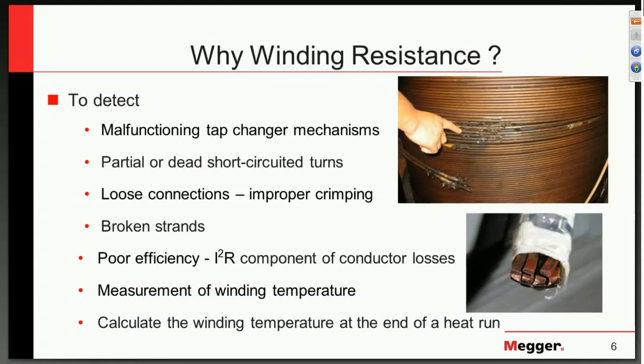We also want to detect or locate partial or dead shorted turns, and we look for loose connections and improper crimping — typically after remanufacture or manufacturing, as well as under strain and stresses transformers encounter during operation. For poor efficiency, this is more usually subjected to at the factory where we look for the copper losses as required by specifications. We also use winding resistance to measure winding temperature, which is common when performing dry-out procedures or in the factory when we want to know winding temperature after heating for proper cooling down.